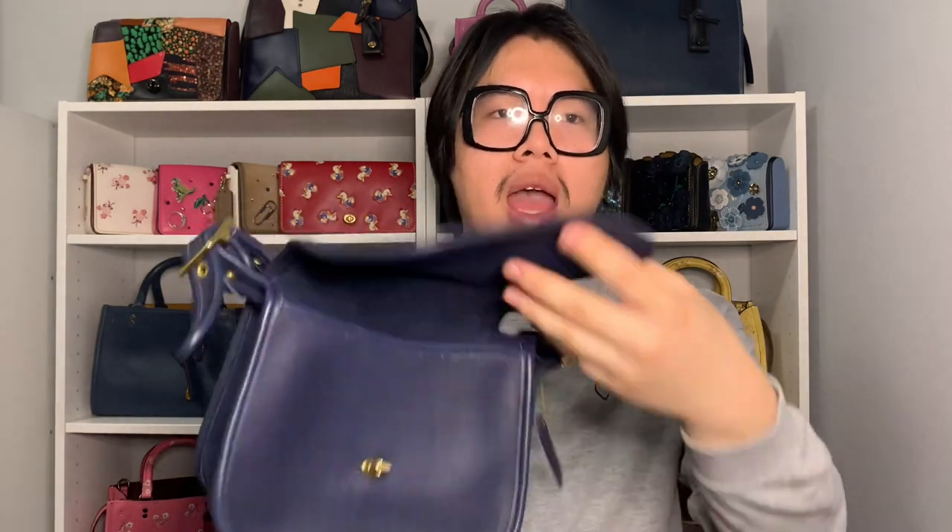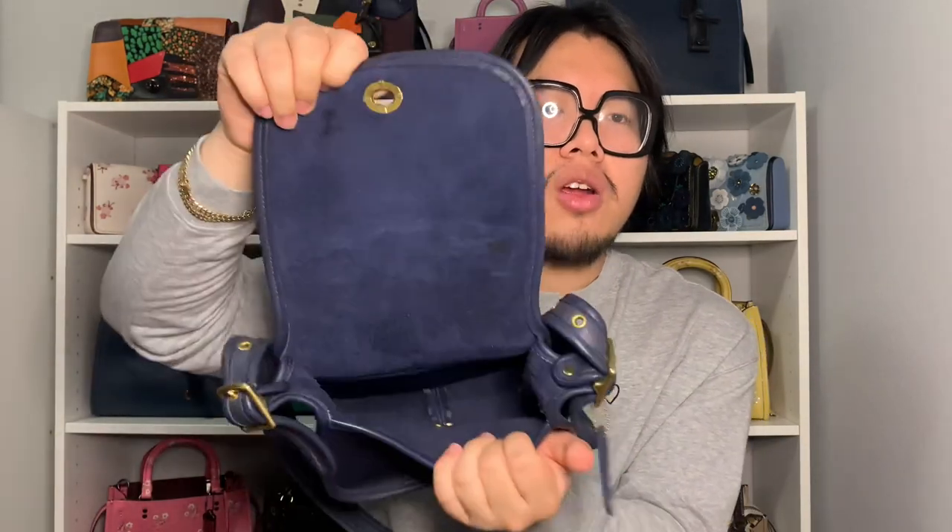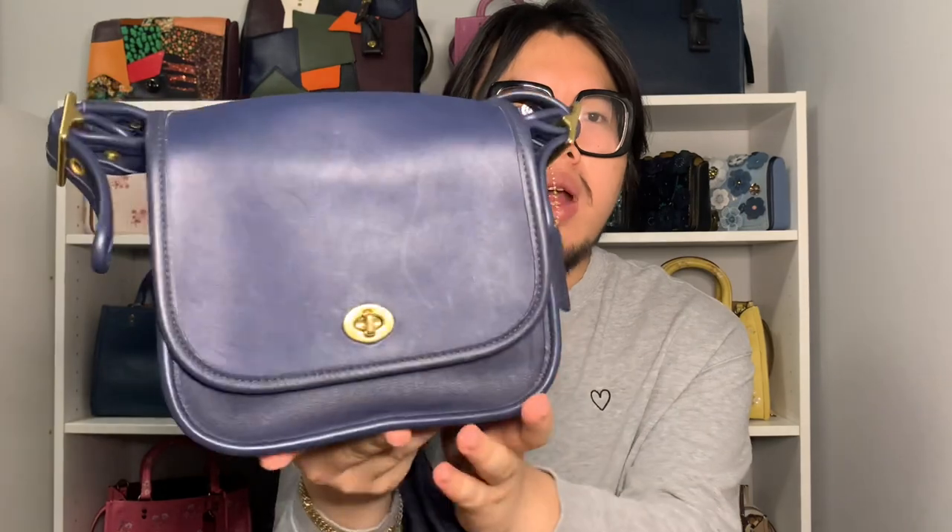The next bag I believe is called the Trail Bag — it has a saddle bag shape, though I'm not entirely sure if it's technically classified as one. I'm lumping it in with my saddle bags because I'm not sure where else to put it. The leather on it is super soft and supple. On the inside, it's unlined like those vintage Coach bags, which I really love. It also has the really cool thick leather binding around the strap that's reminiscent of vintage Coach bags — a detail that's coming back. The color is a really pretty dark blue with brass hardware.